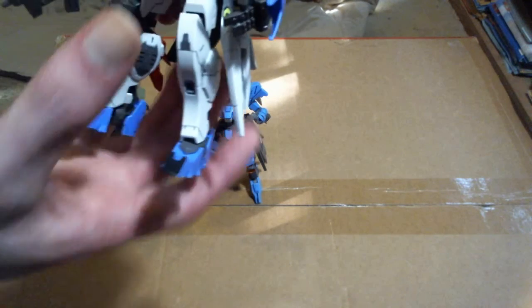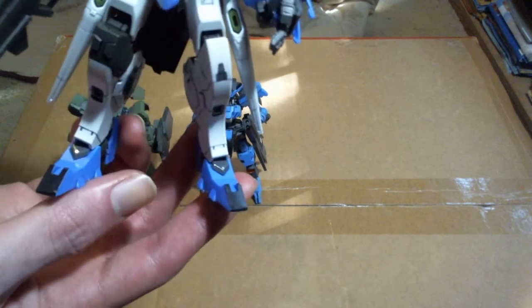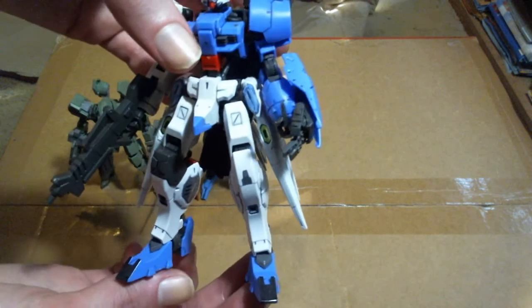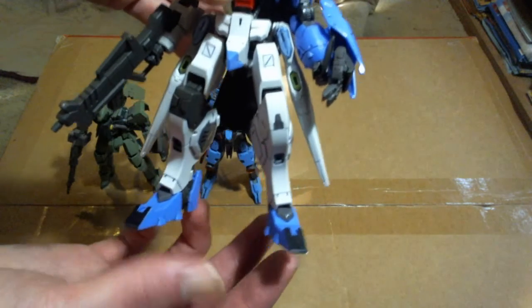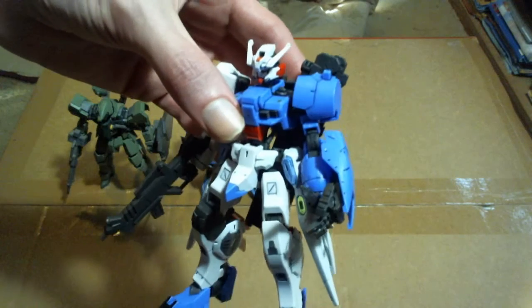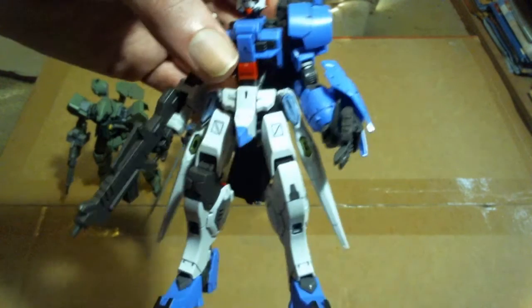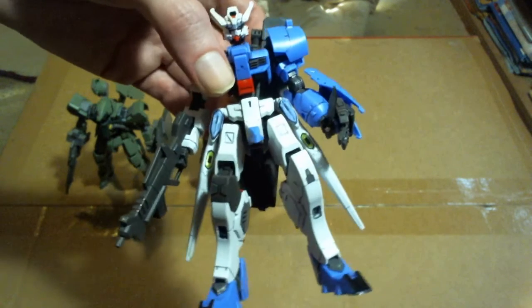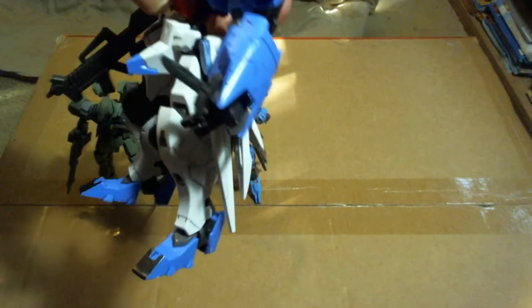And lastly, Gundam Astaroth — I probably mispronounced the last part of the name there. I have not read — I think it's a manga that this is from — I haven't read that manga story. I just really like the design of the suit, the asymmetrical design, and of course the side boosters.